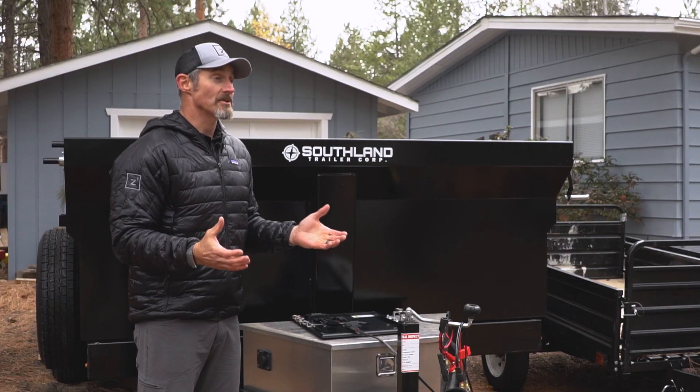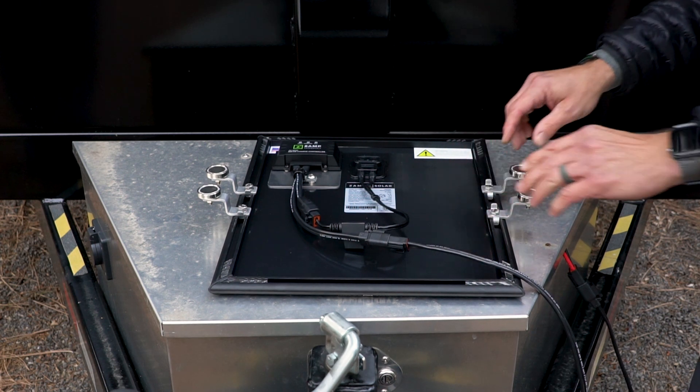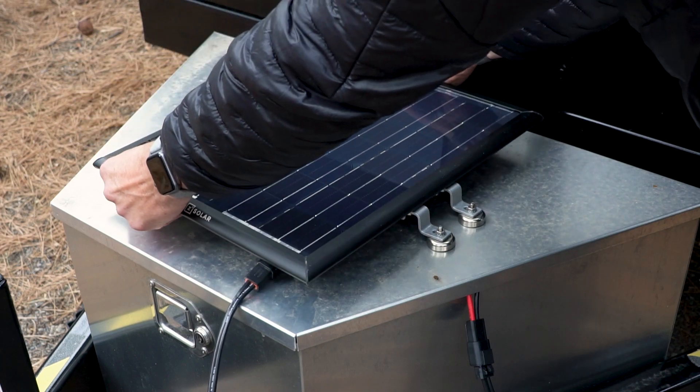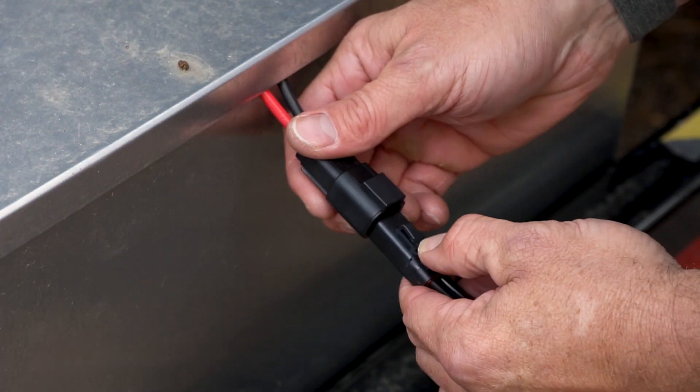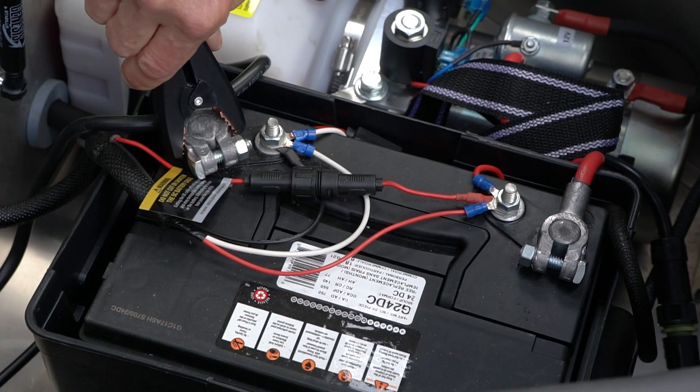Now I'm going to show you how to actually install the 25 watt trickle charge system. The first thing you want to do is mount the magnetic feet to the OmniRail system. The next thing you want to do is plug in the ATP extension cord.